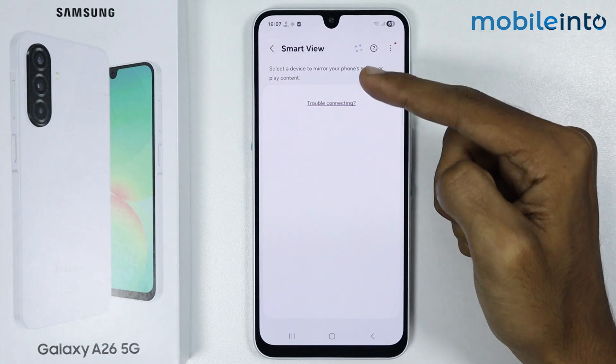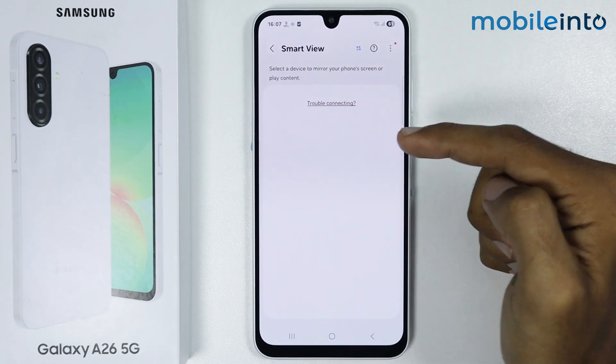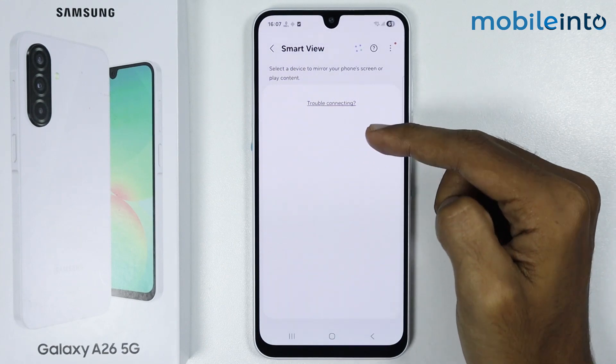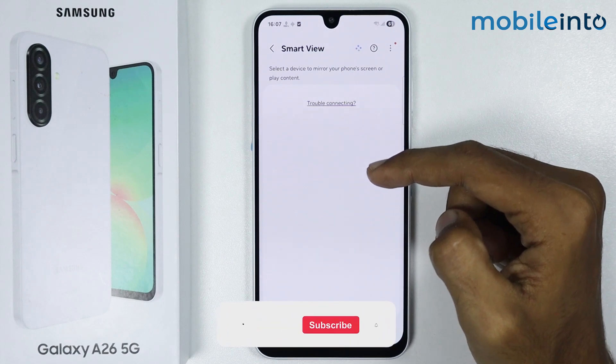Now as you can see, it started scanning. And once it detects your TV, the name of your TV will appear right here. Just tap on the name of your TV, then tap on Start Now to mirror your smartphone screen on your TV.